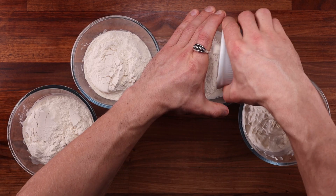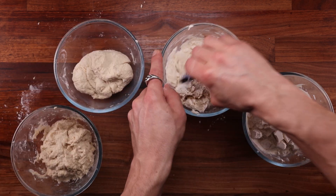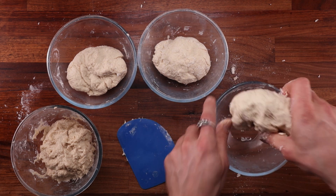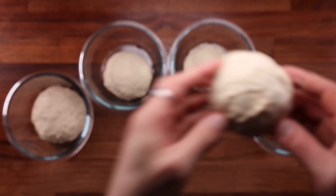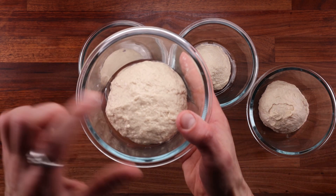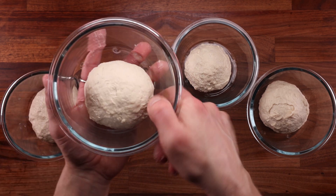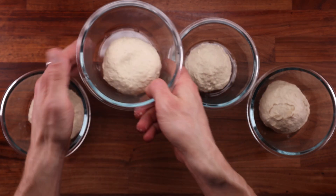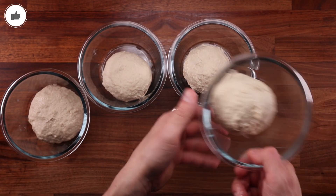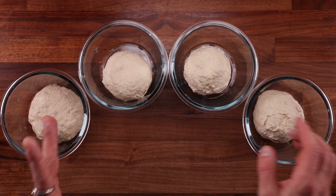Another extremely important thing to consider is the acidity or alkalinity of each ingredient. Up to a certain point, more acidity can greatly increase the hydration capacity of gluten — basically, the more acidic the dough, the more water it can take. On the other hand, the more alkaline the dough, the less water it can take, the stickier and looser it will be. Milk has a pH of around 7, while buttermilk, yogurt and sour cream have a pH of around 4.5. So milk is more alkaline and the other three ingredients are more acidic, and we can see a clear difference here.